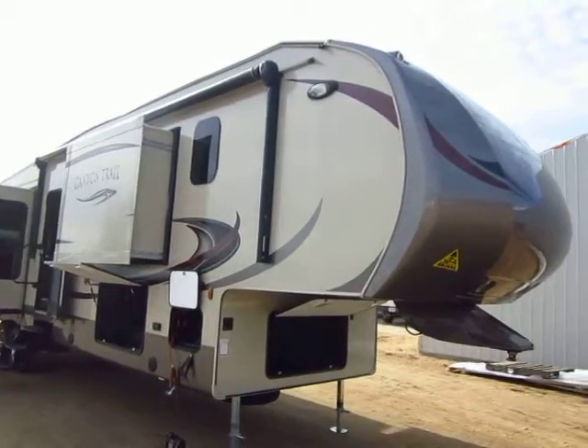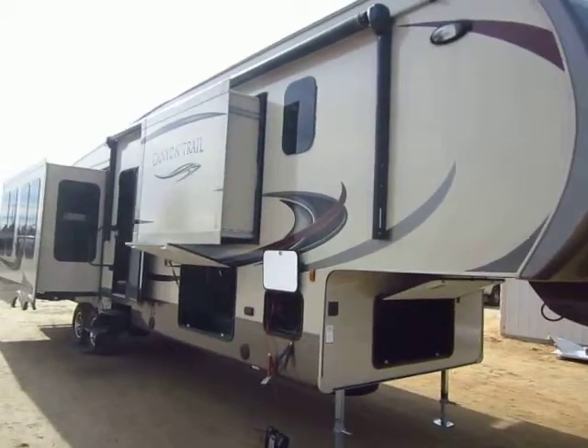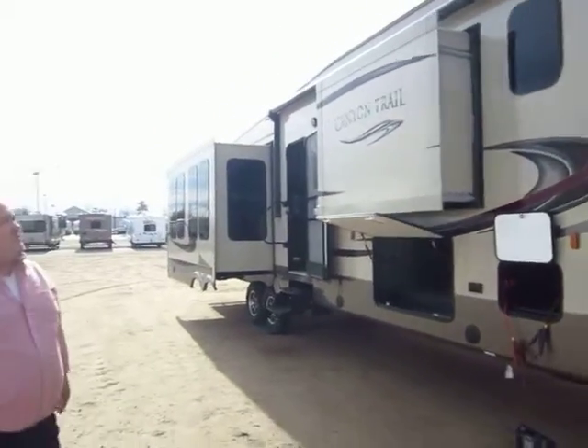A 2014 Canyon Trail just rolled in here at Halod Auto and RV of Coldwater, Michigan, and we have a special treat for you today. We have Mr. Pete Smith, the representative from Canyon Trail, to give you a personal tour of this trailer. So what can you tell us about this thing, Pete, that makes it worth your investment?